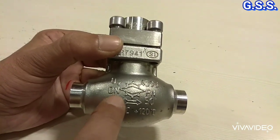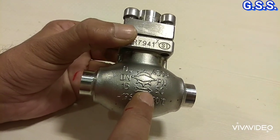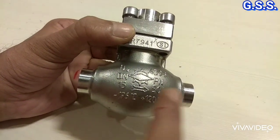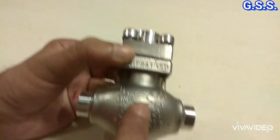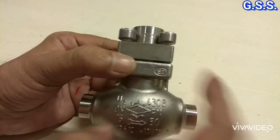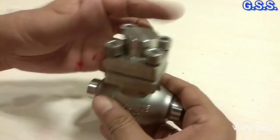This is a DN15, that means half-inch, piston lift butt weld end check valve - an SS check valve. This is the check valve body and this is the check valve cover.